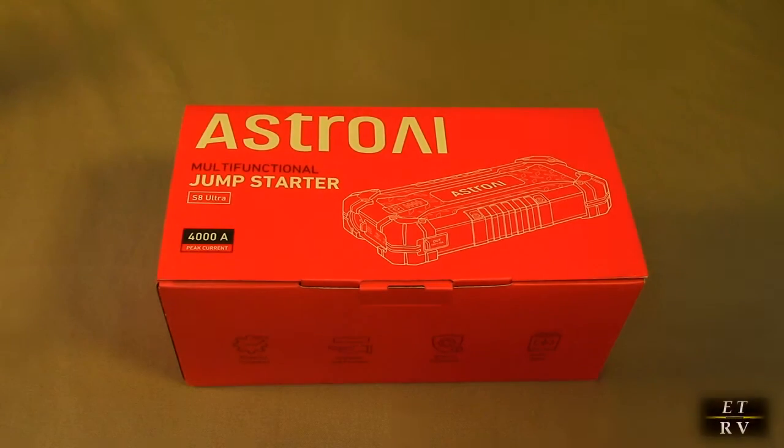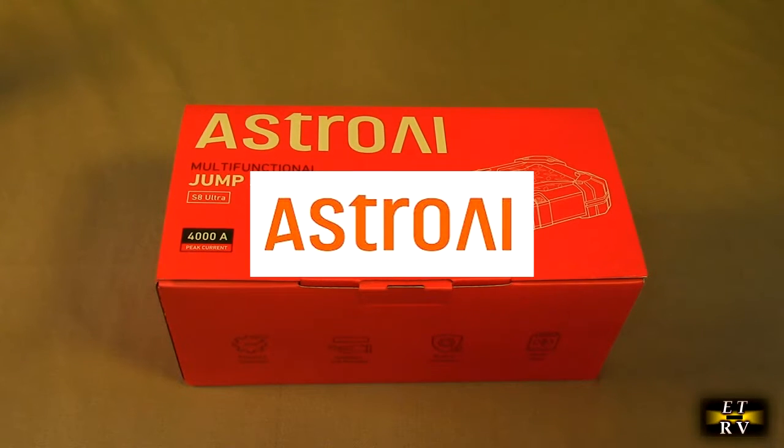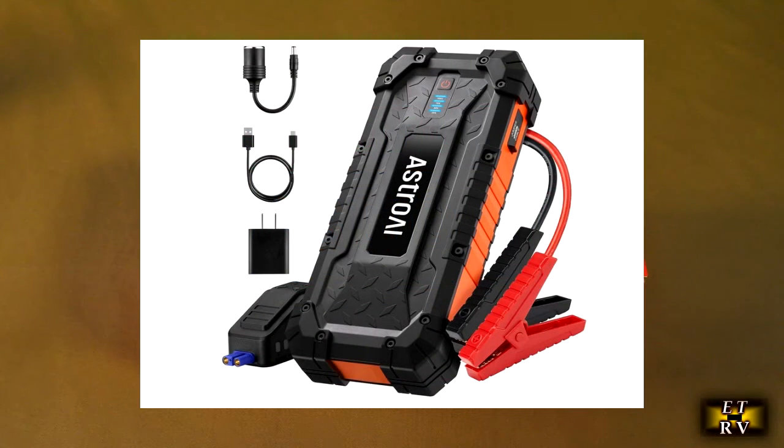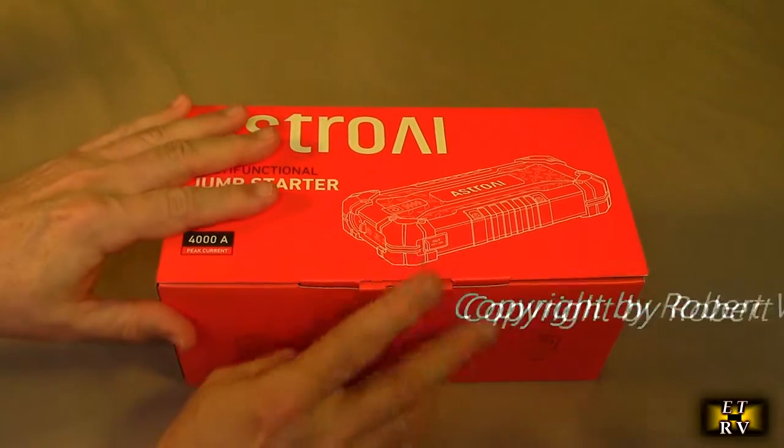Hello again, this is Robert Veach here. This is my video review of the Astra AI brand, their S8 Ultra Jump Starter battery pack — 4,000 amps battery with 24,000 milliamp hour power bank, has a wall charger included, works up to 10 liter gas and 8 liter diesel engines, has a flashlight and jumper cable.